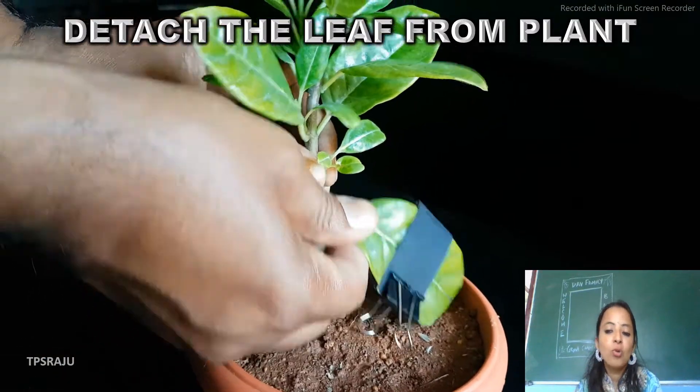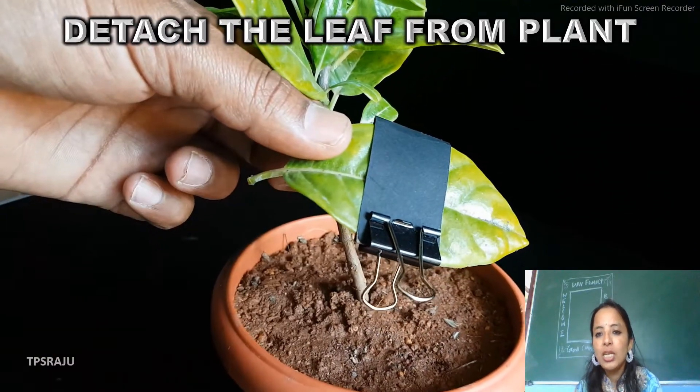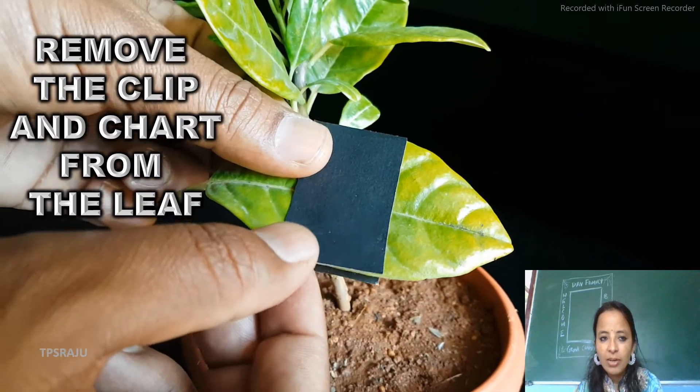For this we are supposed to do one test. We will detach the leaf from the plant and then we are supposed to remove the clip and black chart from the leaf.